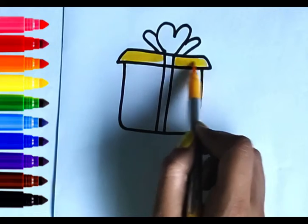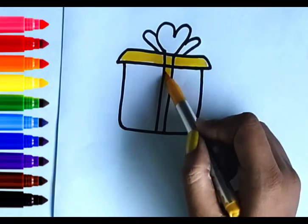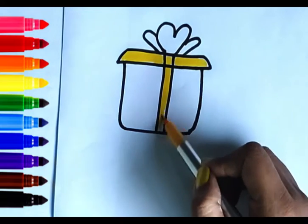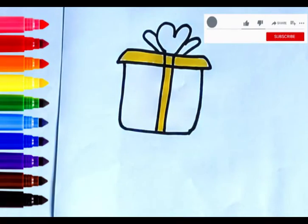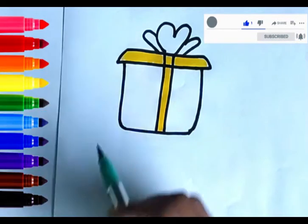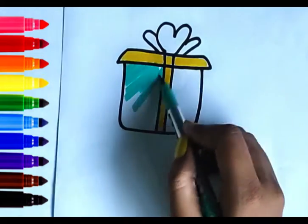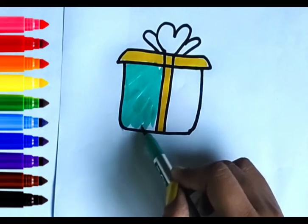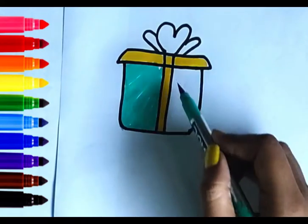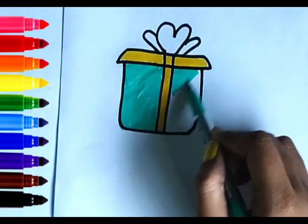I'm going to teach you how to draw a gift box.